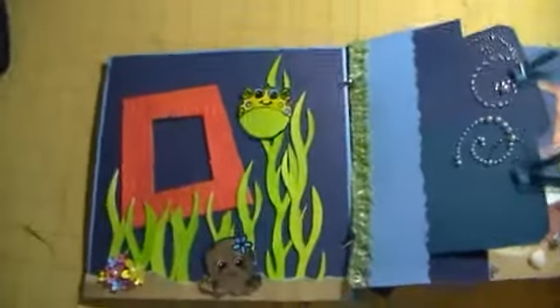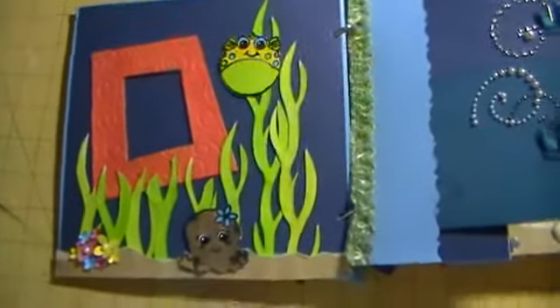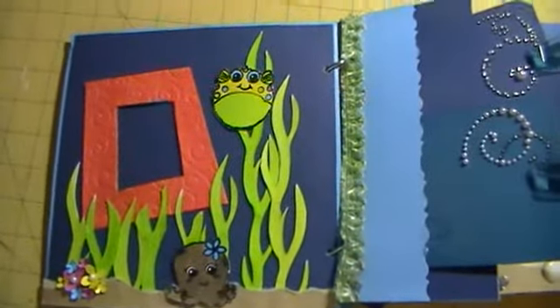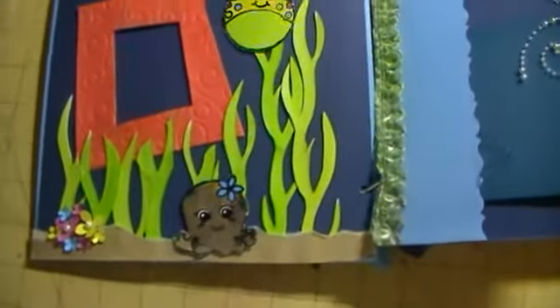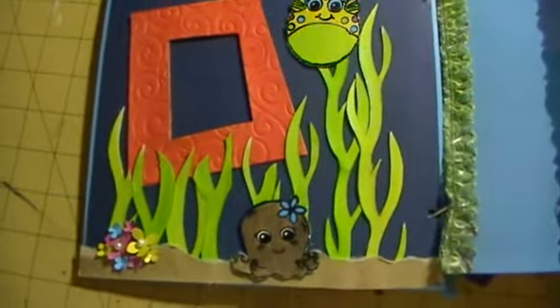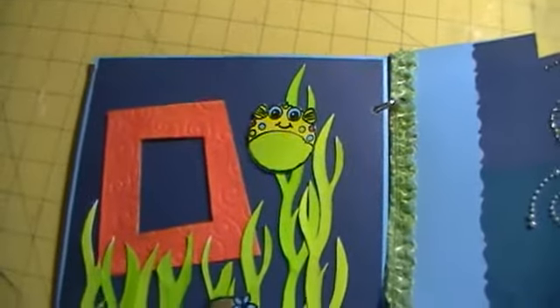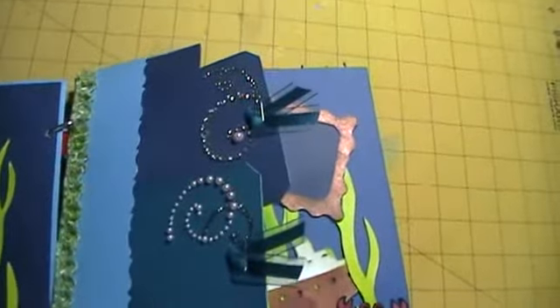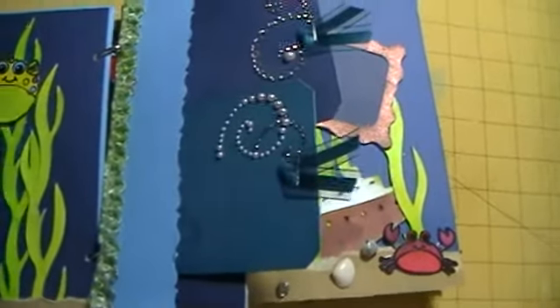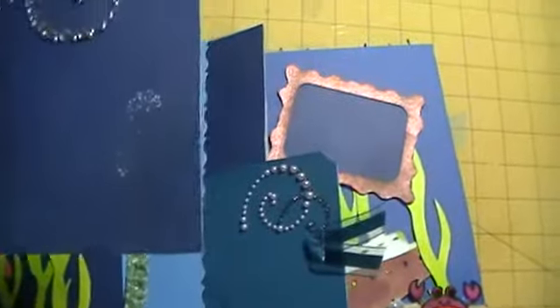This is my second page. I did color everything — the seaweed and everything with the colors of Lindy's — and the flowers were cut out and colored with Lindy's also, and then some sand on the bottom. Everything is so bright and colorful, I just love the way it looks. On this page right here I put some bling on there and some tags and some lace.